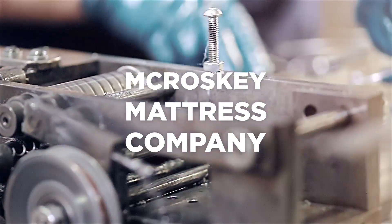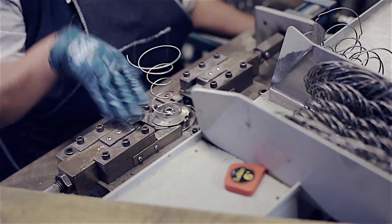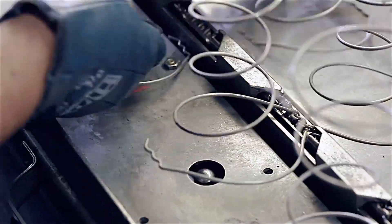So this is where we make the inner spring unit. This is where your comfort is going to begin. We actually make the coil and then we put them together to make the inner spring unit. By doing this, it's truly a made-in-house product.